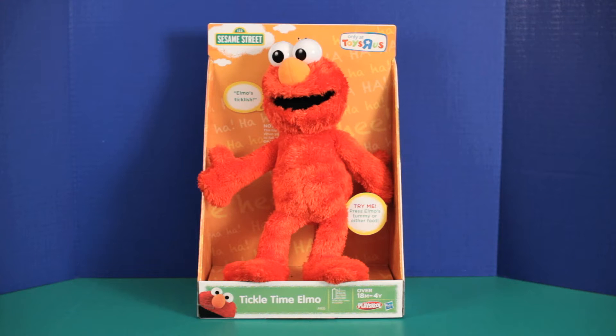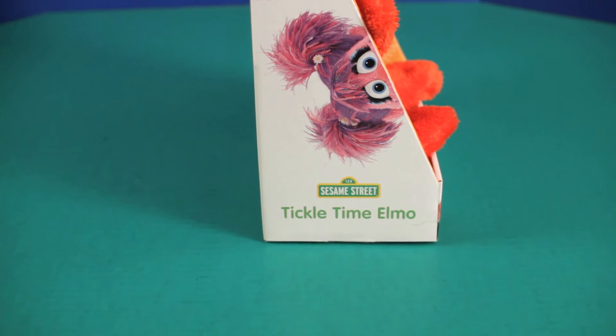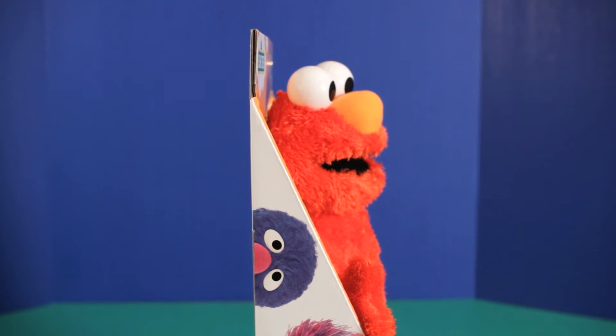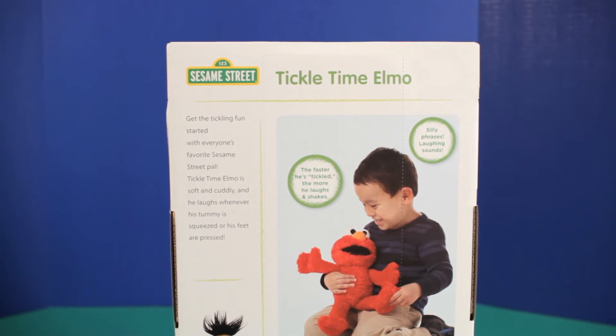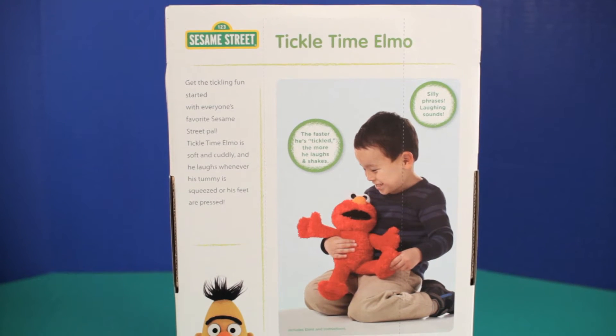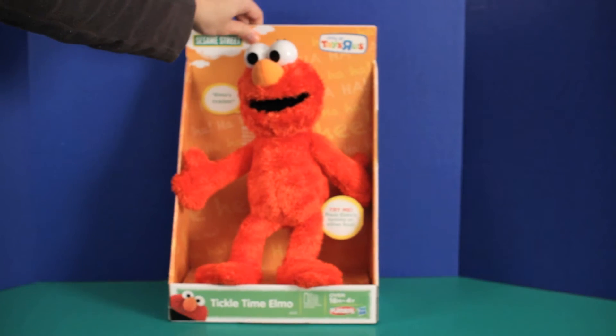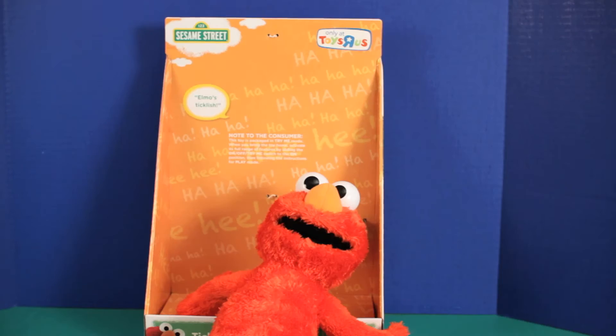Hey guys, what's up? Hope everyone's doing okay. Today we'll be looking at the Sesame Street Tickle Time Elmo. Watch out — Elmo's ticklish! But first, let's take a look at the box. Here's the front, here's the side, and we'll just take a quick look at the back. Alright, with that being said, let's get to it.